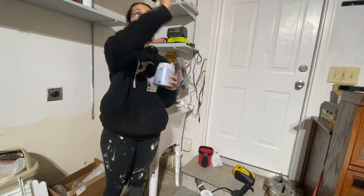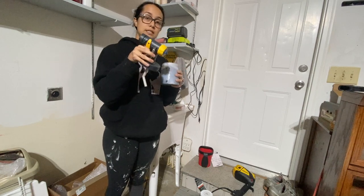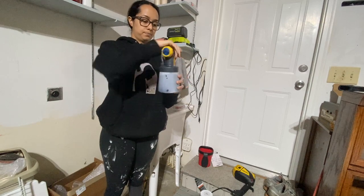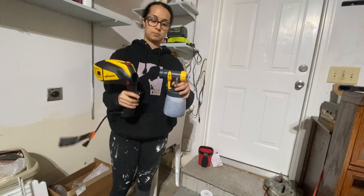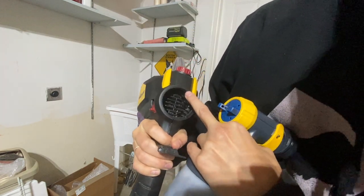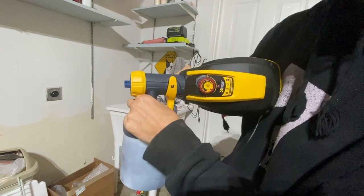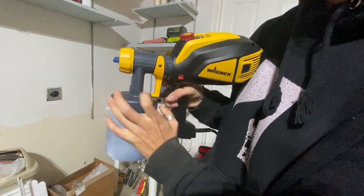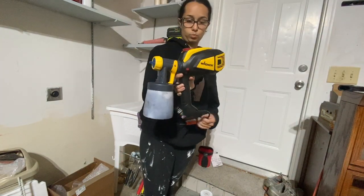For setup, grab the nozzle. Make sure it's oriented correctly — unless you're working upwards, you'll want the nozzle pointing downward for furniture pieces so it can grab the paint. Screw that on until it's secure and then attach it to the sprayer unit. There are two little latches at the top and bottom — you want to make sure it goes all the way in first, then twist it and the latch will click into place. That is pretty much the setup and we're good to go.